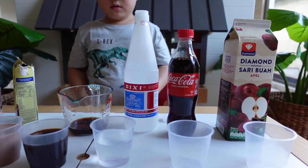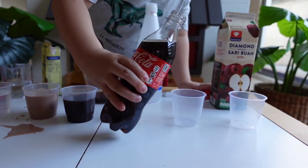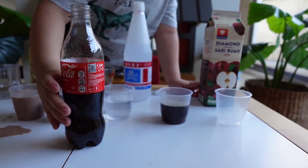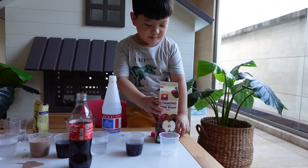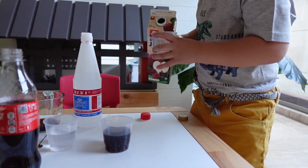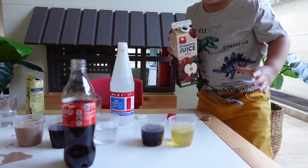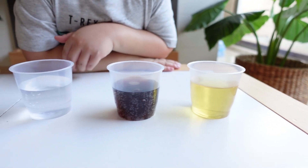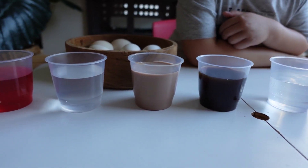Now, Coca-Cola. And some apple juice. Okay, now we have different liquids here: this is apple juice, Coca-Cola, vinegar, coffee, chocolate milk, water, and water with food coloring.